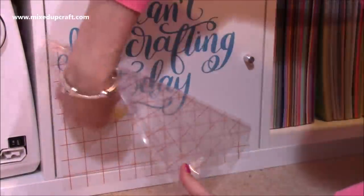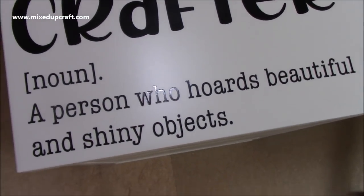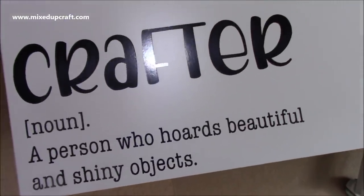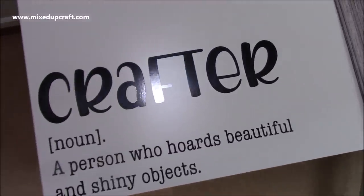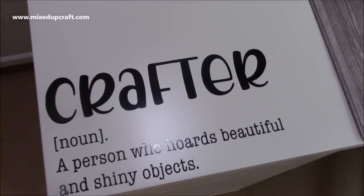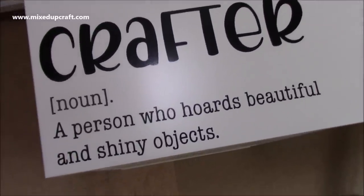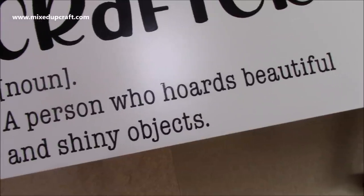This was an extra one that I'd done — I didn't show the cutting because you've seen it all. It says 'Crafter: The Meaning — a person who hoards beautiful and shiny objects.' I've actually put this one on the corner of my desk and I'm really pleased with it. It looks so nice — it just adds a really quirky feel to the room. Again it was a free SVG — I'll share them all below. You could put this onto notebooks or mugs. It's a really nice gift to give to another crafty friend.